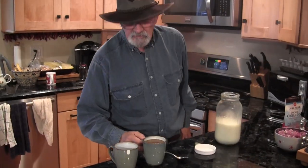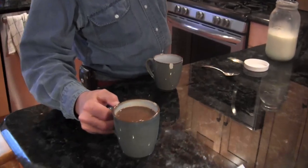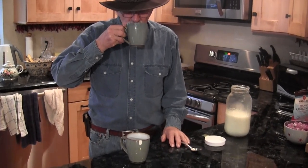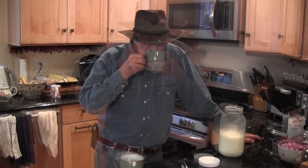Let me just test it. Do you want to see how it came out? Oh my god. That is exquisite. That is so good. You've got to do this — you really have to try this.